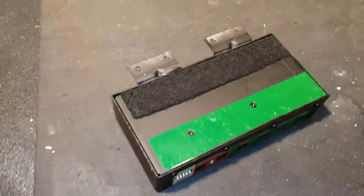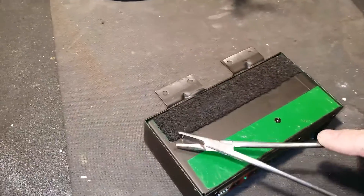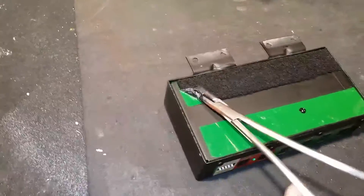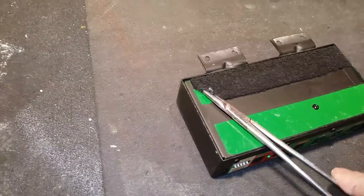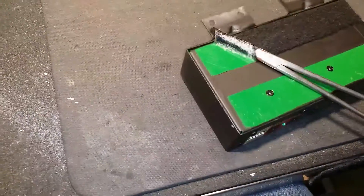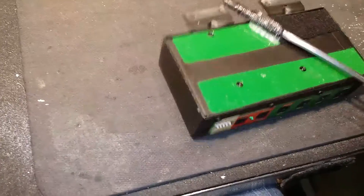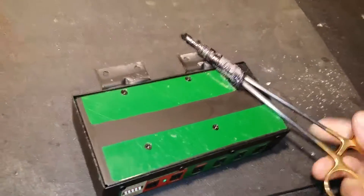I've found something that works really well. Take any kind of a — this is like one of those surgical tools. Anyway, if you've ever done a tin of sardines, it kind of works the same way — just roll it right off. It's kind of hard to do one-handed, but you get the idea.